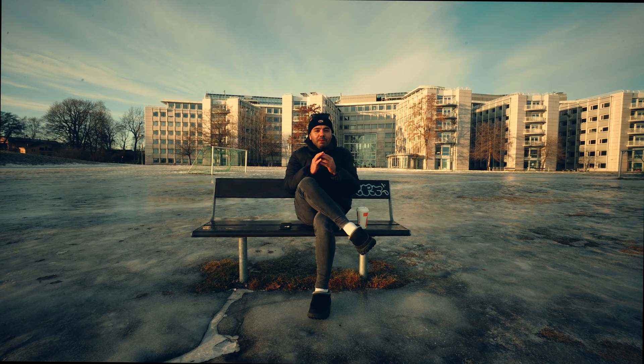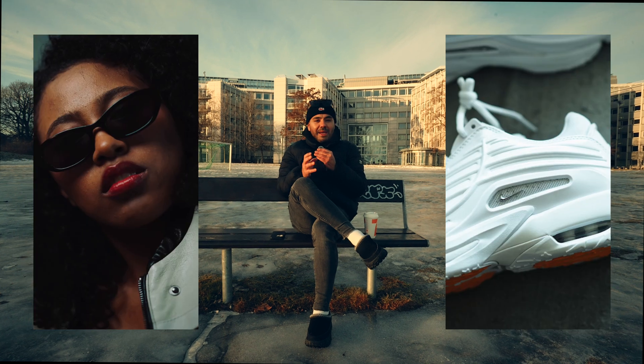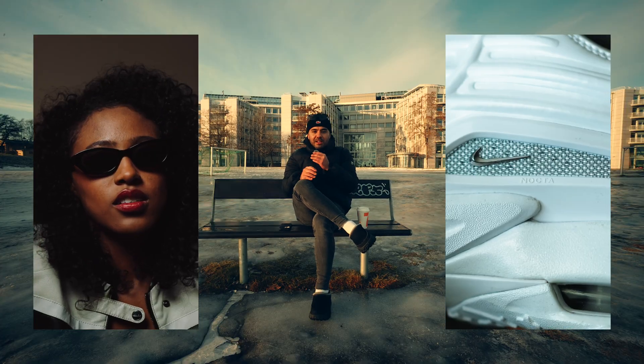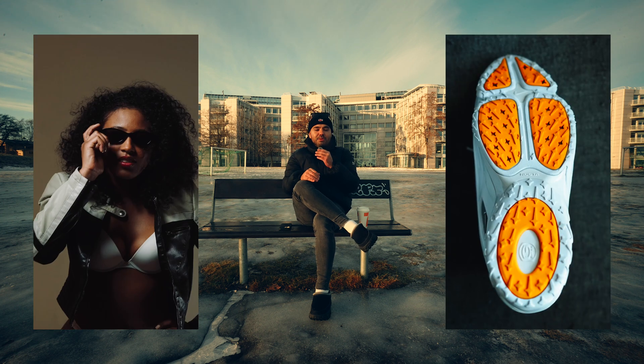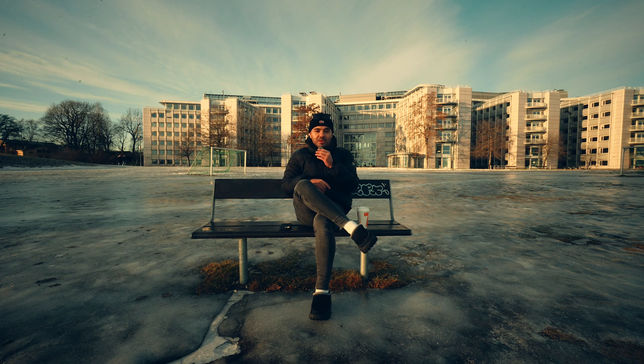In today's video I'm breaking down how you can upload 4K resolution YouTube Shorts onto YouTube and still retain that crispy 4K quality. I know there's a lot of people having issues with it, so I'm breaking down my steps to make sure that I always have crispy 4K quality in my videos. My name is Christian, thank you guys for stopping by, let's go.